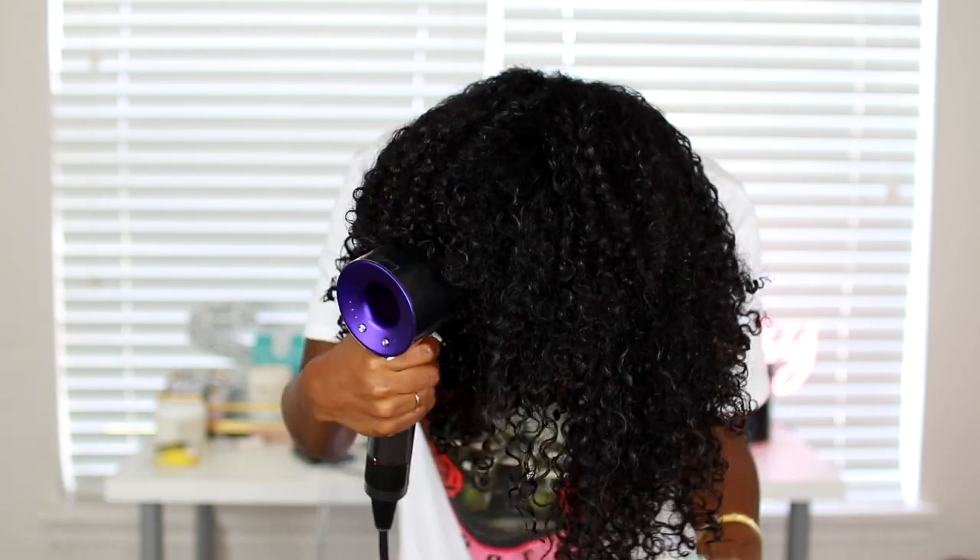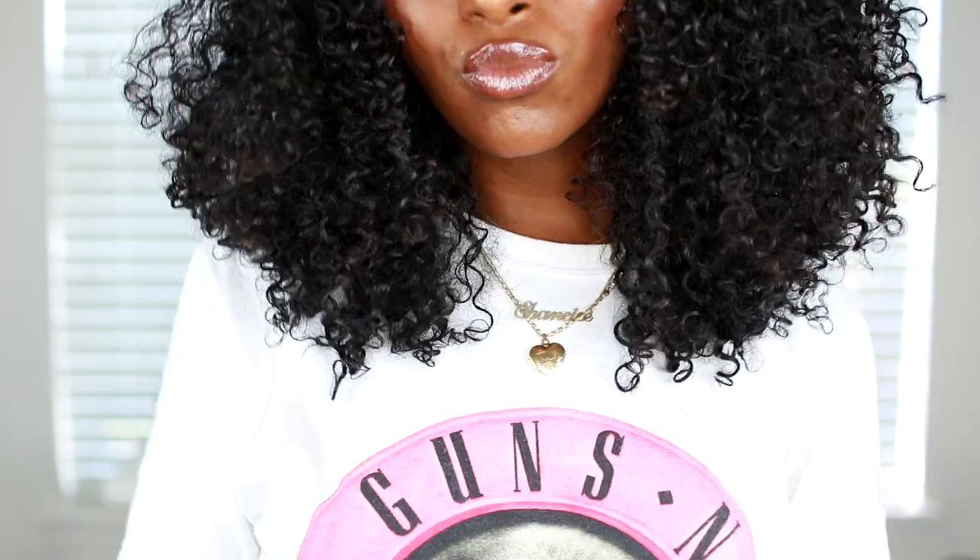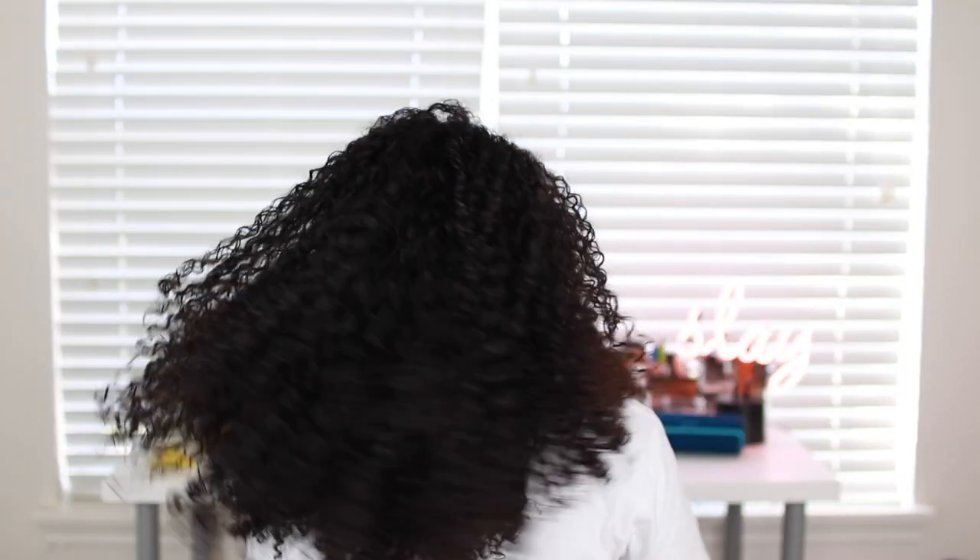I diffuse until it's about 90 to 100% dry, flipping my head sideways, until I'm happy with the results. Then I slip off the headband — as you can see my roots are nice and smooth. My hair is still a little wet but it's super shiny, super moisturized, really defined, and this is probably going to last me about five days. I'm really in love with my curls and my new wash and go routine.